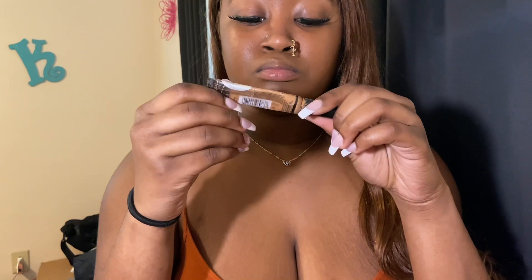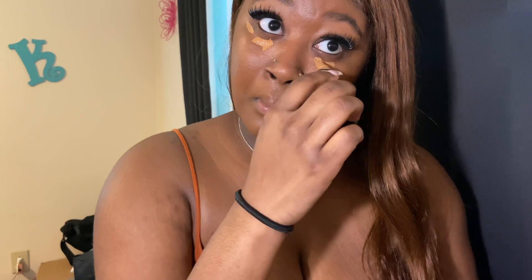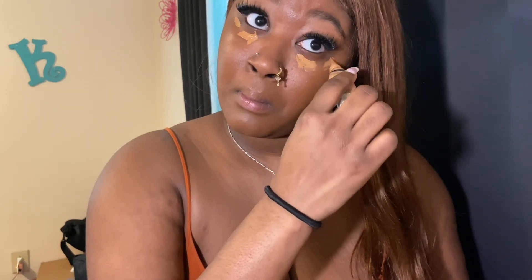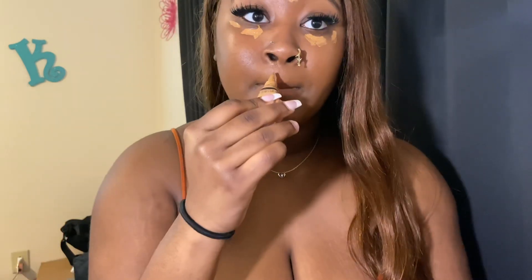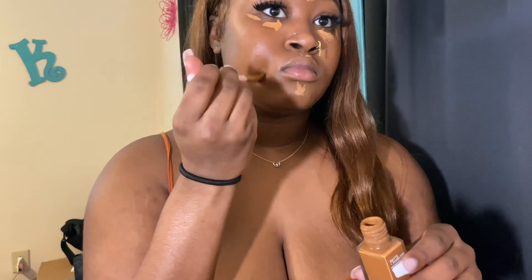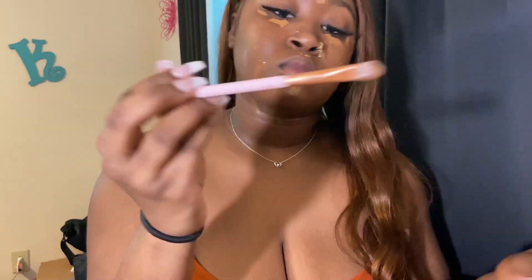Next I go in with my LA Girl Pro Concealer — it's damn near empty. This makeup routine I normally do a brighter under-eye if I'm going out somewhere, but I was going to work and just felt like doing my makeup, so this is a more natural look for me. I put it right under my eyes, in between my eyebrows, right under my nose, and on my chin. Then I wait about two minutes — sometimes less because I be rushing — and I put a little more foundation just to make sure I'm covered.